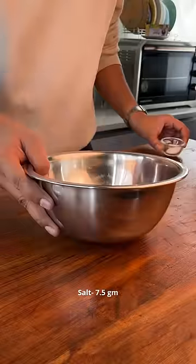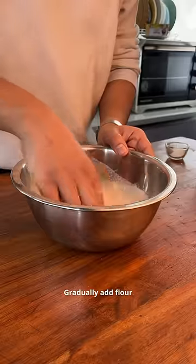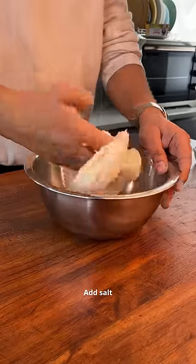I have adapted it to Indian climate and my flour. We'll start by mixing cold water and active dry yeast together. Then start adding your flour slowly. Once all combined, add salt and knead for 3 to 5 minutes, or until 25 degrees Celsius is achieved.